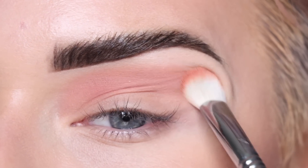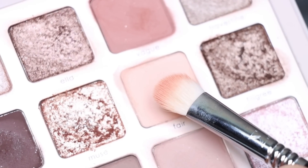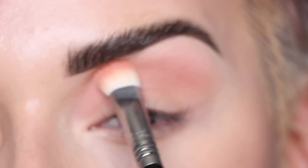Now I'm gonna pick up Fair on the same brush and use that to soften out the edges, just doing a pressing motion and kind of pushing upwards towards my brow.